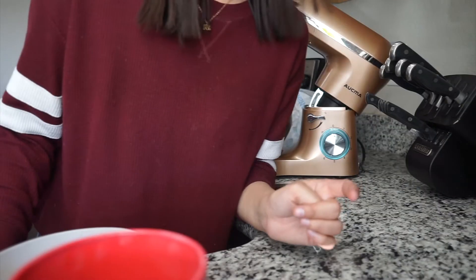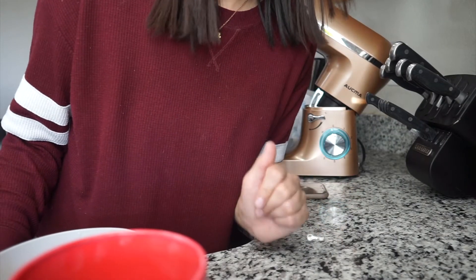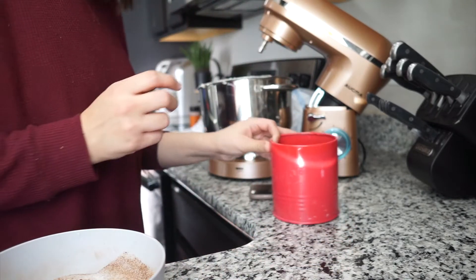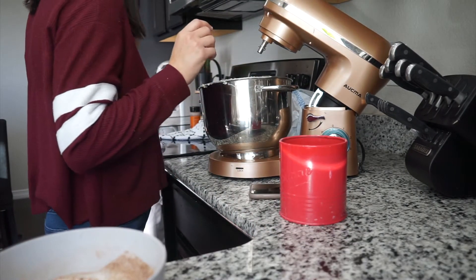Hey Google, set a timer for 35 minutes for the cheesecake. Alright, 35-minute timer called 'cheesecake' is starting now. I'm gonna go ahead and clean up the kitchen, spend some time with my boys, maybe put on Frozen or something, and then let you guys see the cheesecake once it's done.